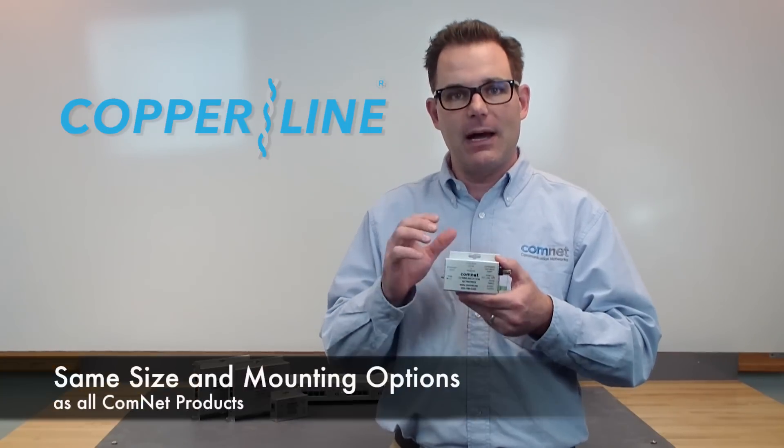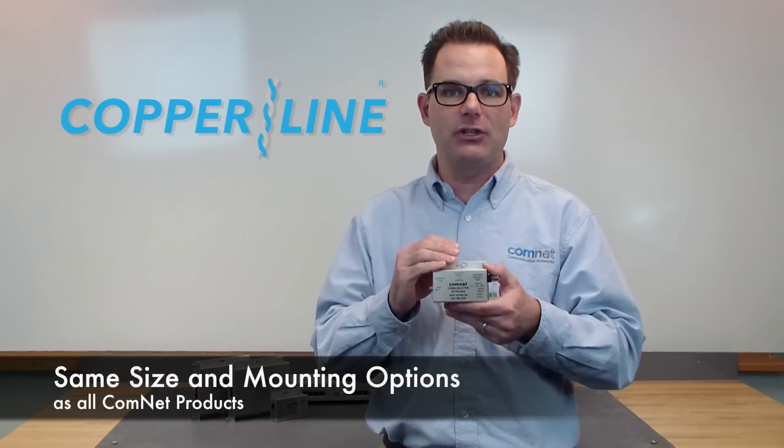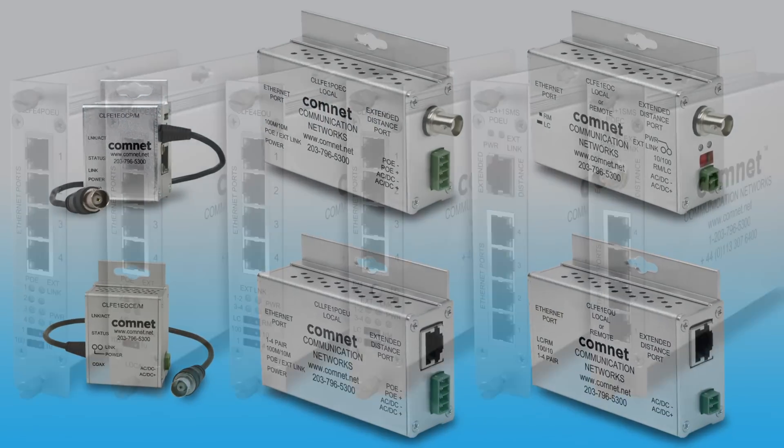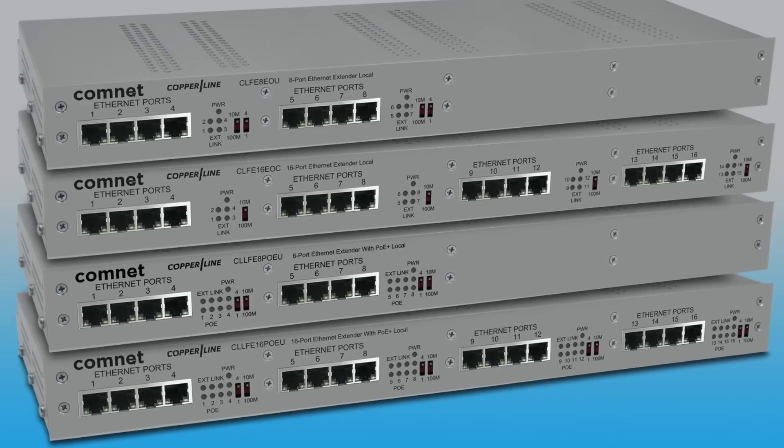Number one, it now comes in the standard ComNet enclosures and ComFit card design that you're already familiar with — in single channel, in 4 channel, and a 1RU chassis for either 8 or 16 channel models.